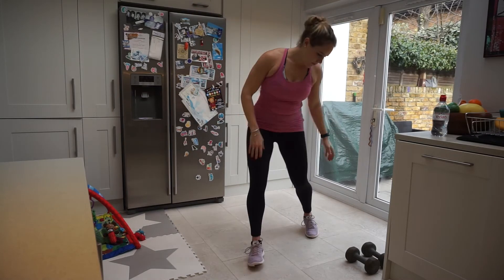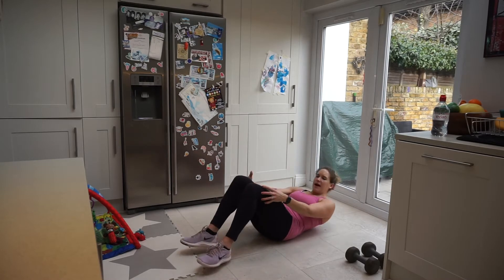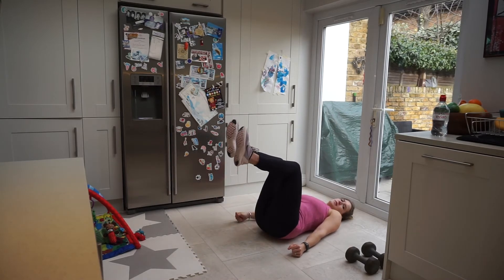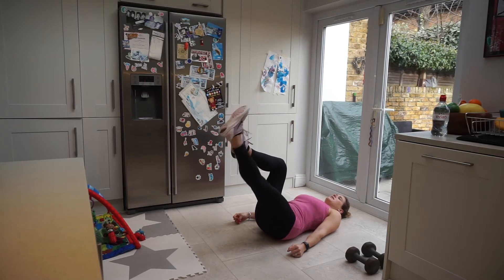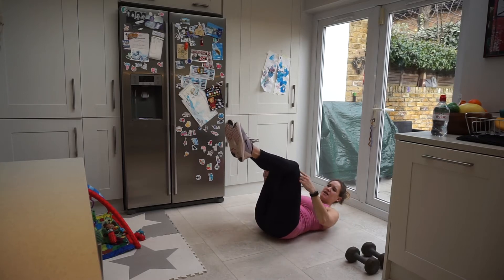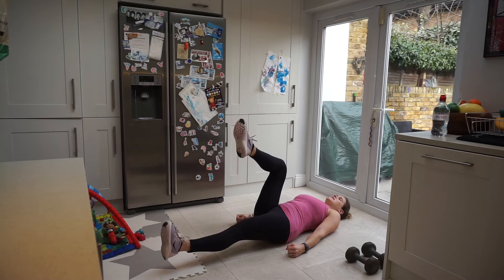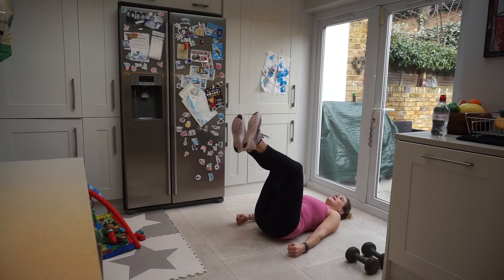Let's come down onto the floor ready for our first exercise. We're coming onto our back with our feet at table top position. We're going to be taking our legs out and down, up and in. Make sure you want a nice 90 degree bend. It's 3 moves: out, down, up and in — then the other side.